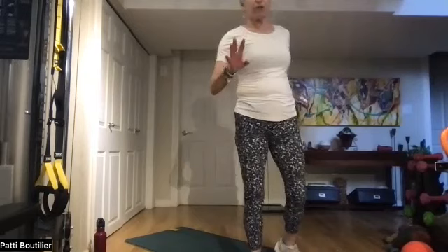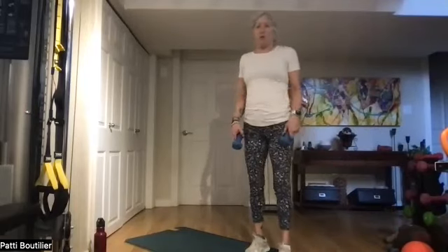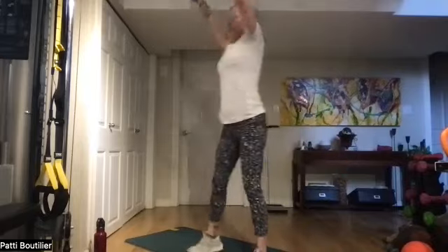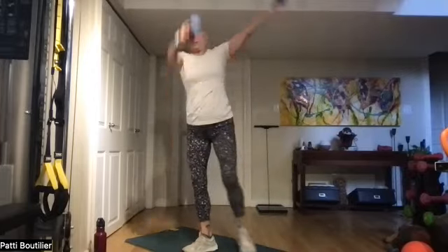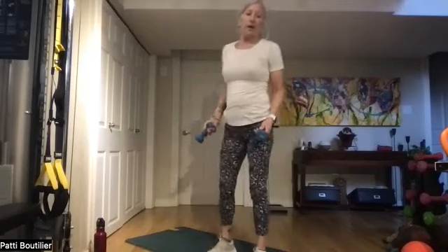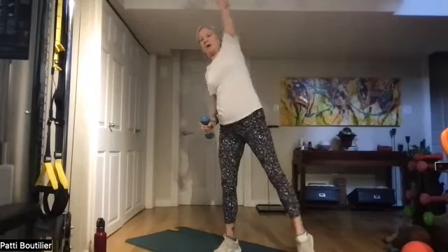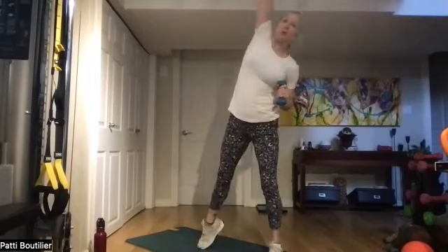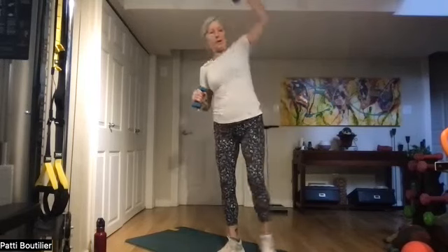We're going to do four curtsies and four squat extends. Grab your weights, swing your arms, coming down: one, two, three, and four. Squat extends: squat, extend, other side — that's one, two, belly in, and four. Nicely done!